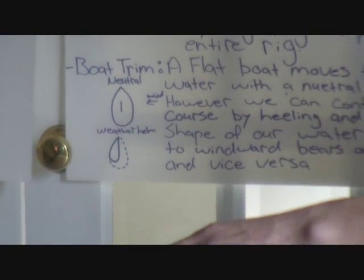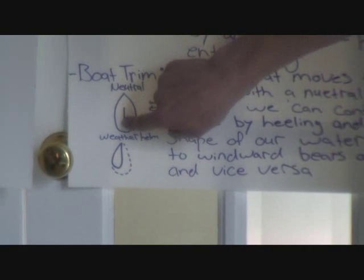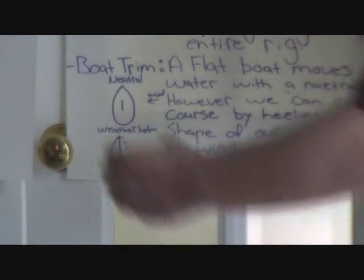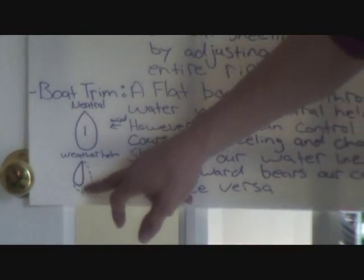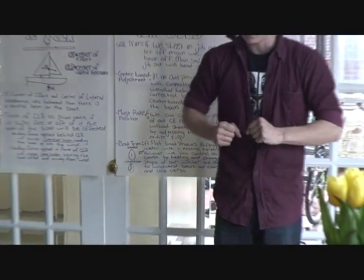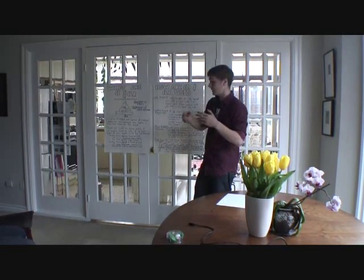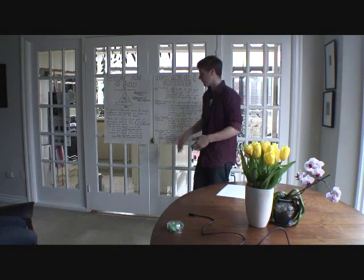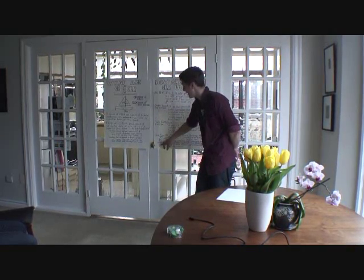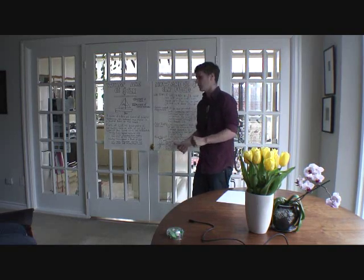If we heel the boat to leeward — away from the wind — our waterline goes from a nice symmetrical shape with our CLR in the middle to basically half a teardrop. You can see how the angle of that shape is naturally going to head up, because there's no even space on either side of our center of lateral resistance. What you'll get with a heeling boat is pressure on the tiller trying to push the boat up into the wind. That's why, even though it seems counterintuitive because there's more friction underwater, it's much faster to keep the boat flat.